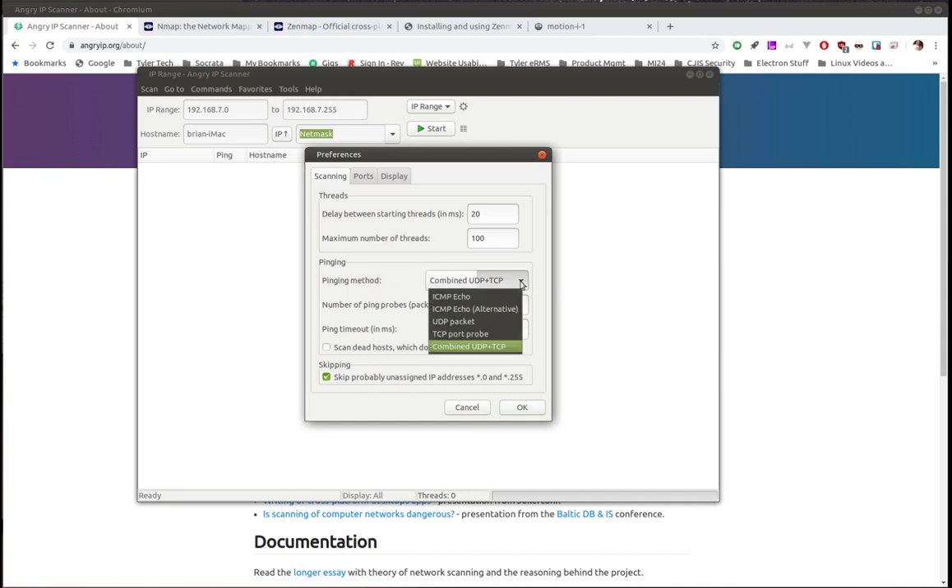The defaults have worked fine for me but know that you can come in and adjust them. For pinging methods, it defaults to combined UDP/TCP but there are other options. There's a ping timeout of two seconds — it'll try to ping those addresses and if it doesn't respond within 2,000 milliseconds it moves on. If you have a high-latency system you might want to increase this to give it more time.